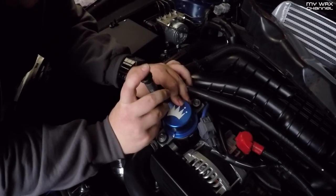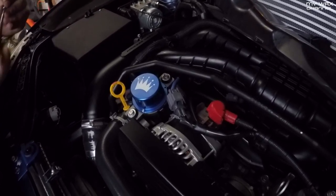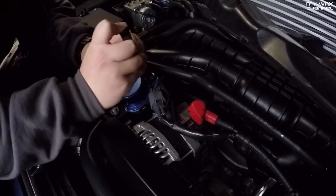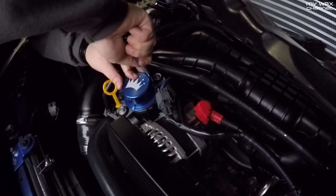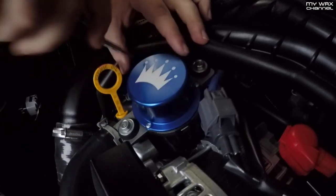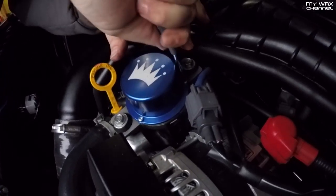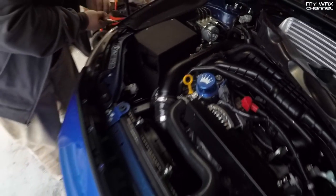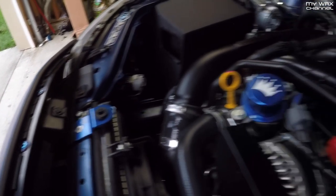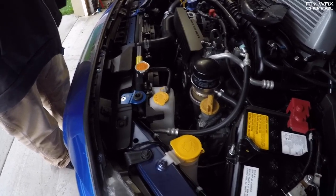Take your T10 Torx again, drop the first screw in, and get all the screws started before tightening anything up. Be very careful not to drop these. Once all screws are in, go around and give them a nice snug. Remember there is an O-ring in there that seals this cap, so you don't want them to be too loose. And that's it — that's all she wrote.